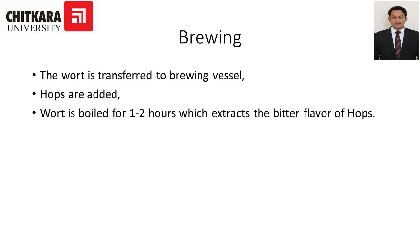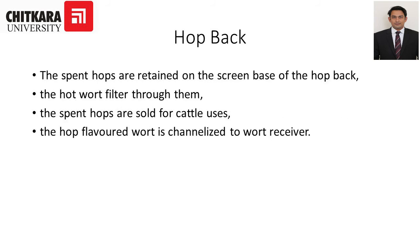Brewing: the wort is transferred to the brewing vessel and hops are added. The wort is boiled for around one to two hours, which extracts the bitter flavor of hops. In the hop back stage, the spent hops are retained on the screen base of the hop back, and the hot wort filters through them. The spent hops are sold for cattle uses.